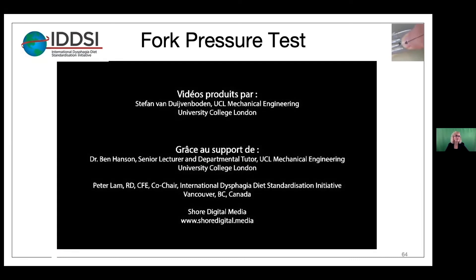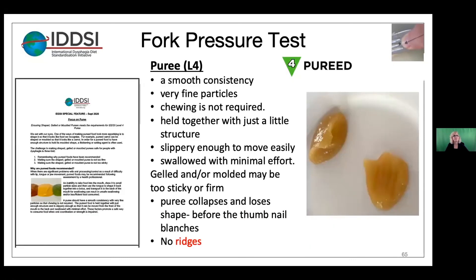Now let's talk a little bit more about the purees and the optional test using the fork pressure test. Back in September, IDSSI did a newsletter e-byte that focused on purees and they used a fork pressure test as part of the evaluation.